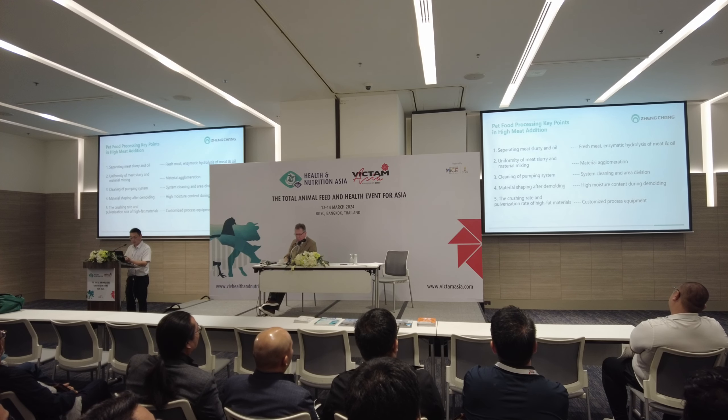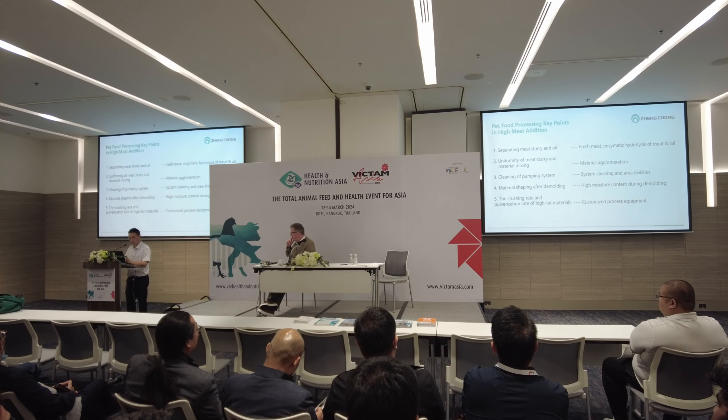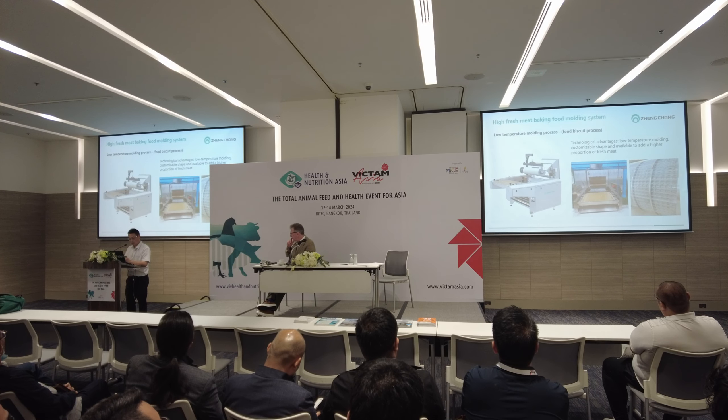These are some points about producing baking foods. We have two kinds of ways to produce high meat products. One is extrusion. Another one is baking — for baking, we need a mold to get the product shaped. This is the mold used to produce baking foods; it does not come from an extruder.